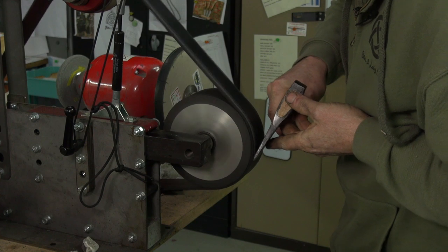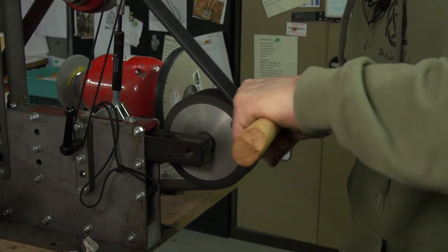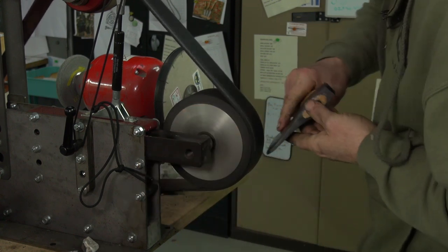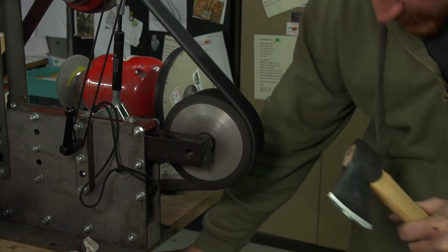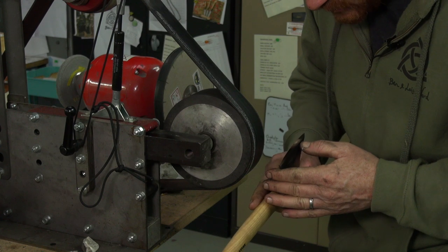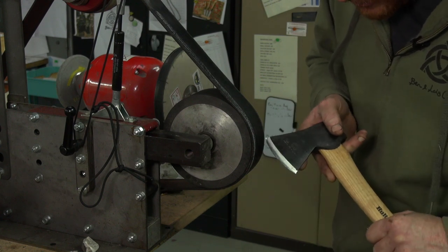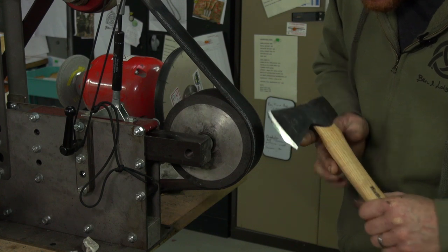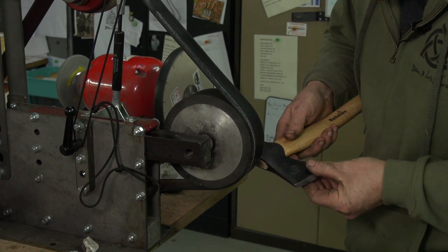We alternate each side and ease up the pressure slightly, then turn the grinder off and have a look down the edge itself to make sure we've removed all the burr. It's starting to get a real nice shine on the bevel itself.